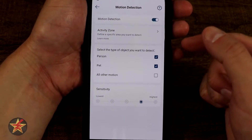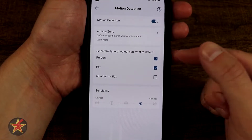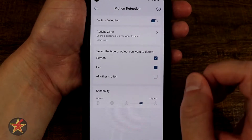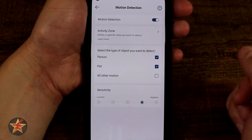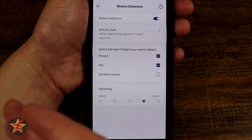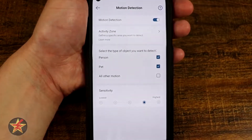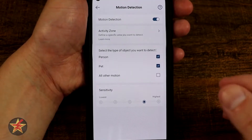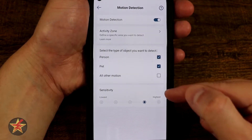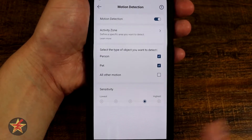After our motion detection, we get options for motion detection type: person, pet, or all motion. I will say, for a free service, person and pet detection has been phenomenal — there has not been a time that a pet or person has walked within range and it hasn't notified me. You can also select your sensitivity from lowest to highest.